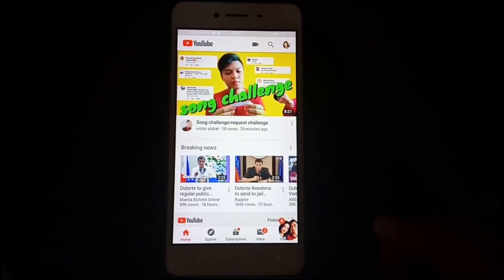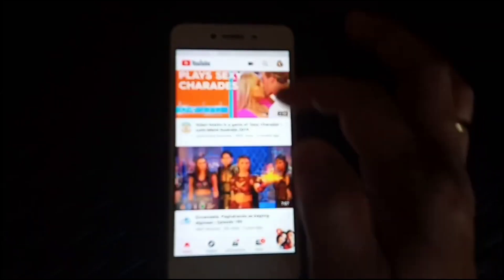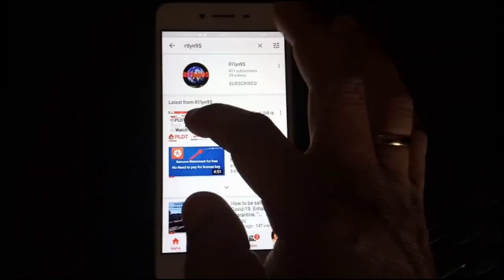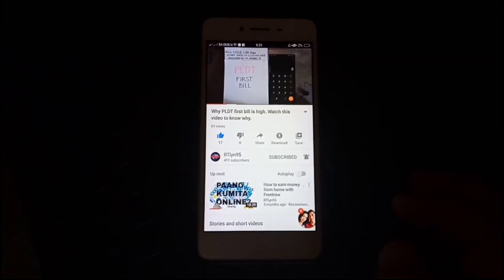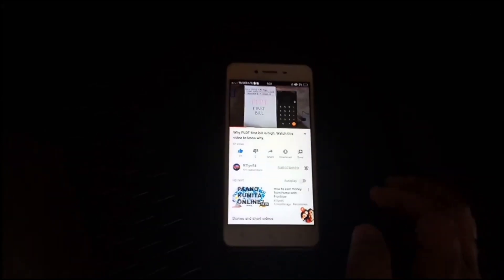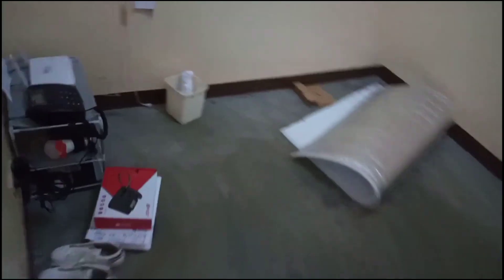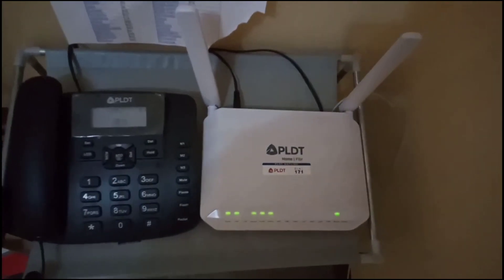Oh my god, okay! Let's try playing a video — let's find our idol. PLDT bill. The video is now playing, which means we have internet! So basic troubleshooting from the modem to the panel outside — and there you go, we got internet connection, guys. Very successful troubleshooting!